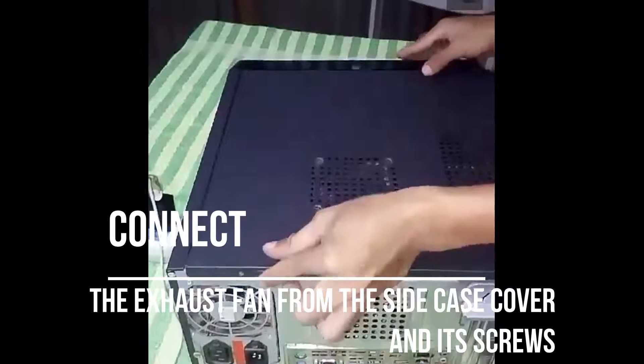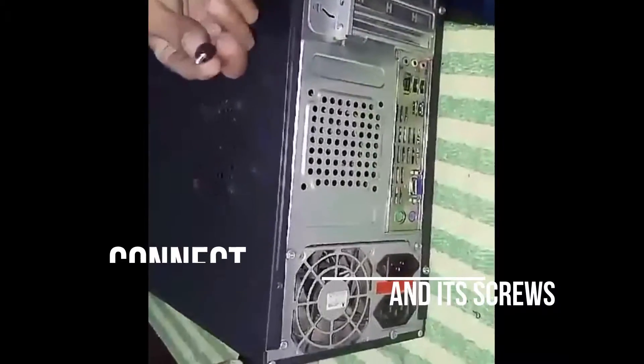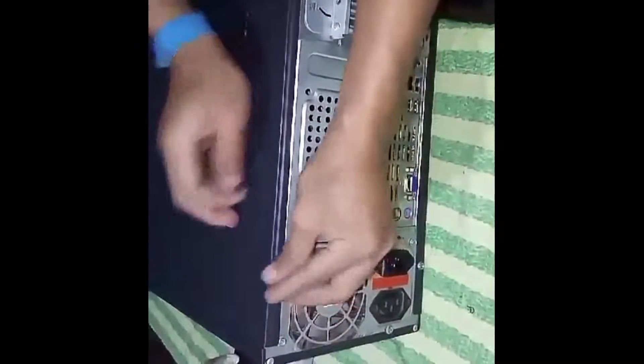Lastly, reconnect the exhaust fan from the side case cover and its screws. And that's how you disassemble and assemble a computer system.